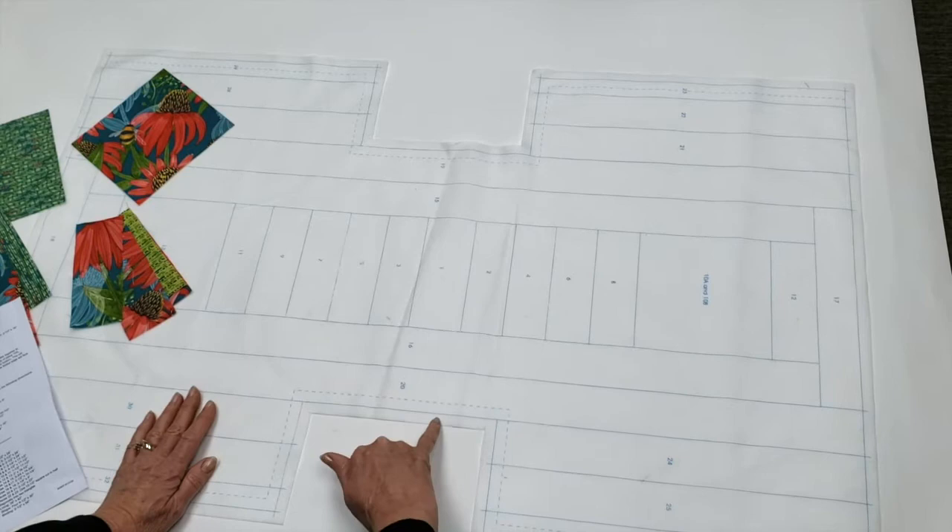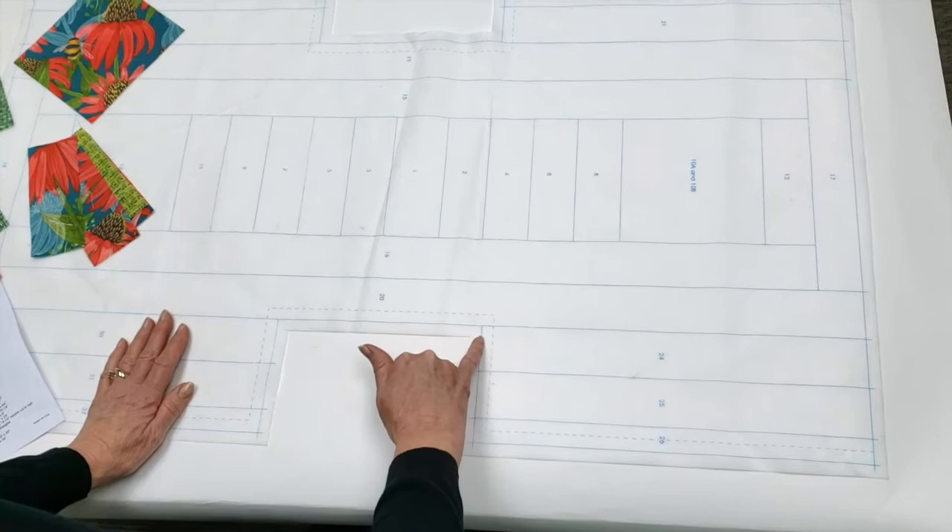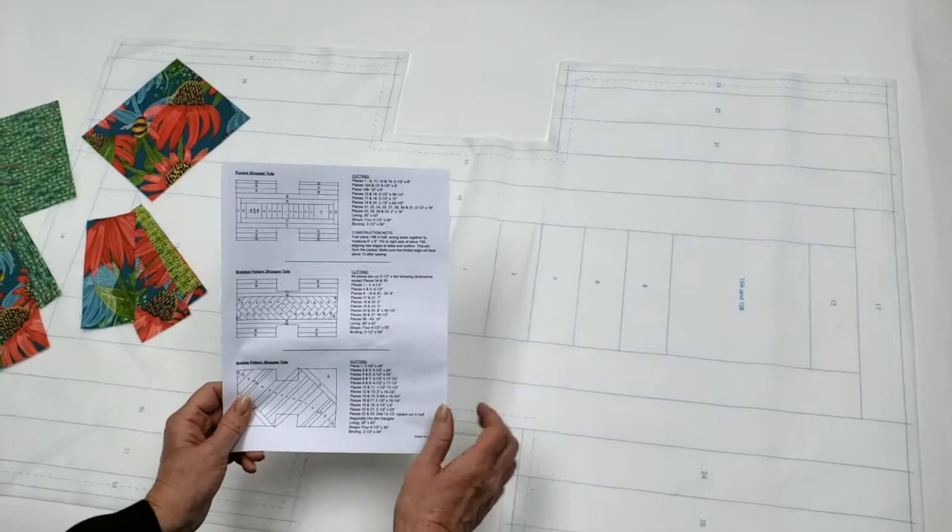Our first step is we're going to trim around the edge of our tote design and leave about a half inch to work with. Then we're going to go to our instruction sheet, turn it over to the back side, and we're going to cut all of our pieces of fabric out.